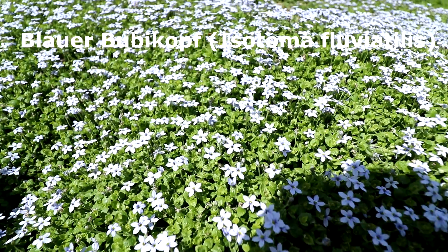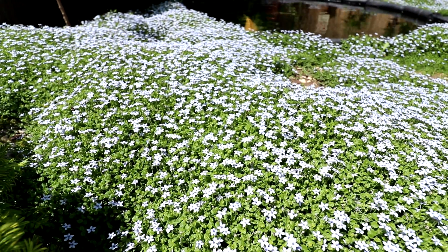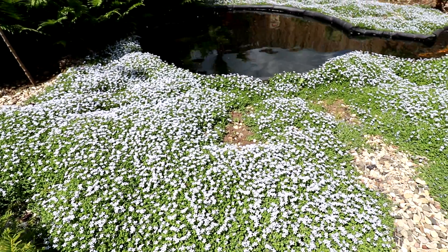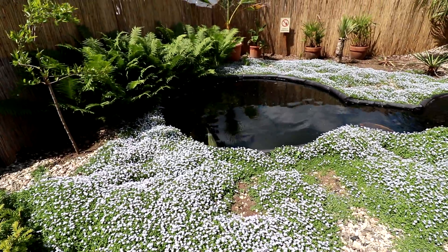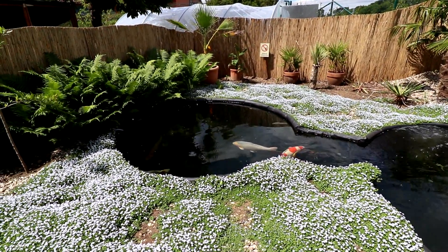Und zwar, das ist ein winterharter Bubikopf. Ich packe euch unten mal einen Link rein. Könnt ihr gerne mal draufklicken, dann seht ihr, was das für eine Pflanze ist. Man sieht hier so ein paar Löcher zwischendrin – da ist es leider ein bisschen vertrocknet. Da war ich ein bisschen nicht so hinterher mit dem Gießen. Aber so, wenn ihr euch anschaut, ist es ein schöner Bodendecker.